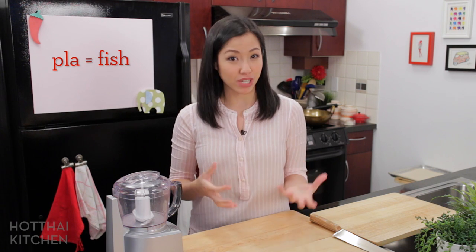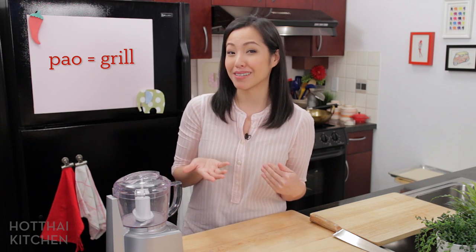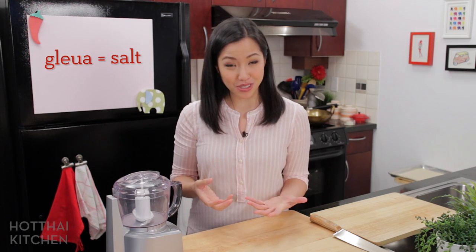I recently got a request for a whole fish crusted in snowy flaky salt and grilled. This is called Pla Pow Glua. Pla means fish, Pow literally means to burn but in this context it's to grill, and Glua is salt.